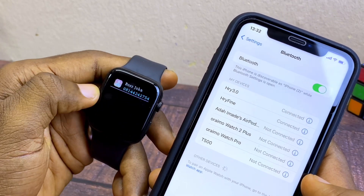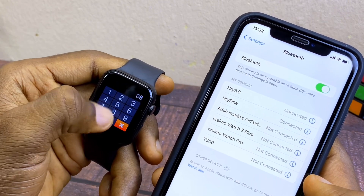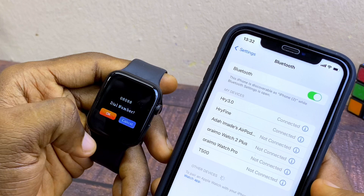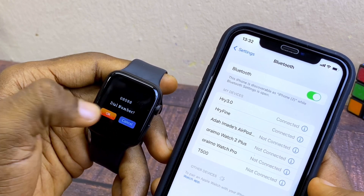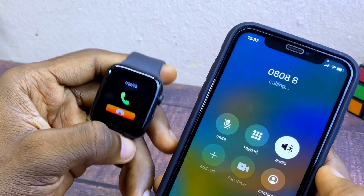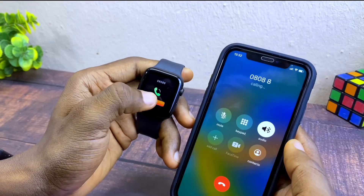Now you can see the contacts showing on my smartwatch, and also when you dial a number you should be able to see it on the smartphone. Let's dial this number — as you can see, it is appearing on my smartphone right now, which shows that it is truly connected.